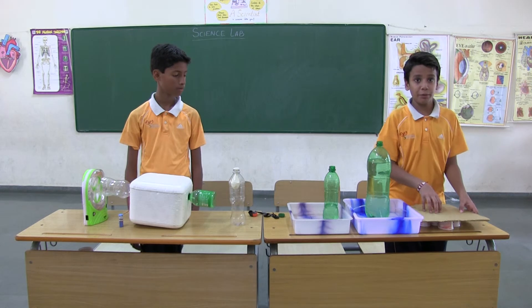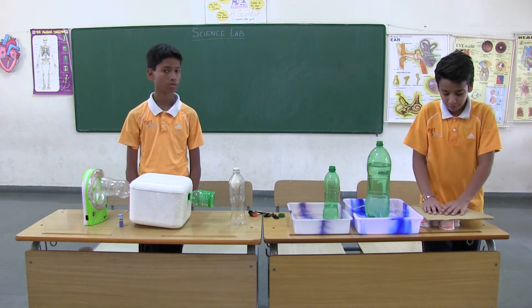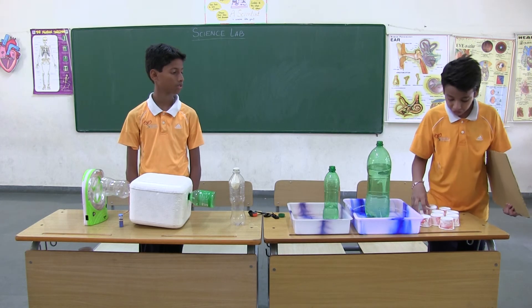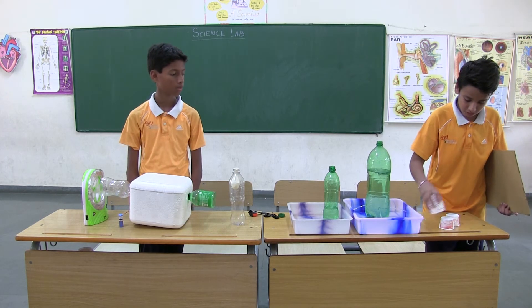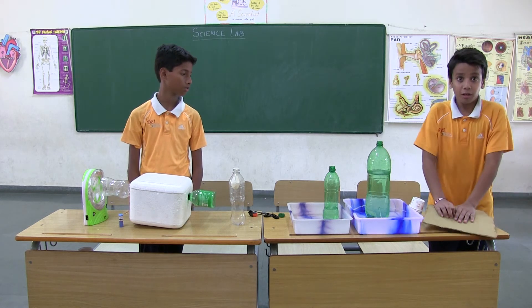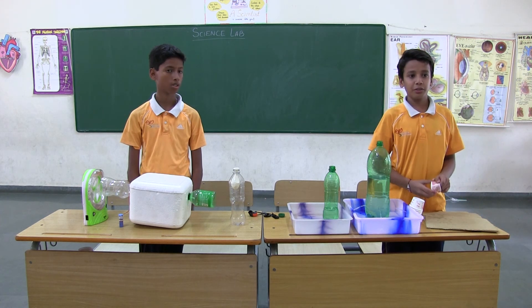And this demonstrates solid pressure. If there is more area, the pressure will be less. If there is less area, the pressure will be more, as you can see. Thank you.